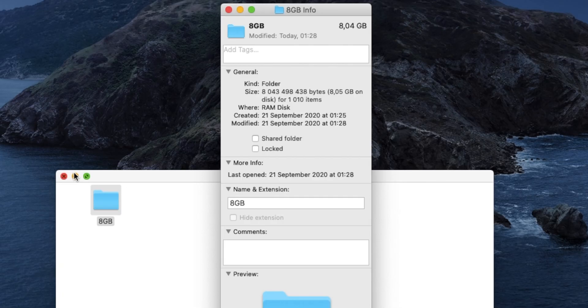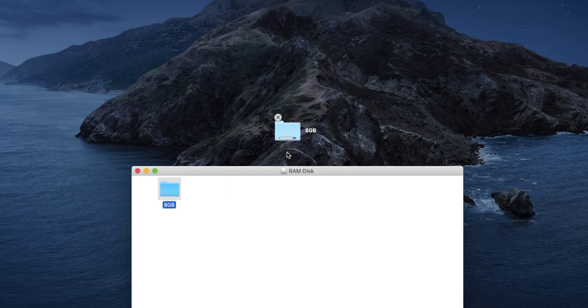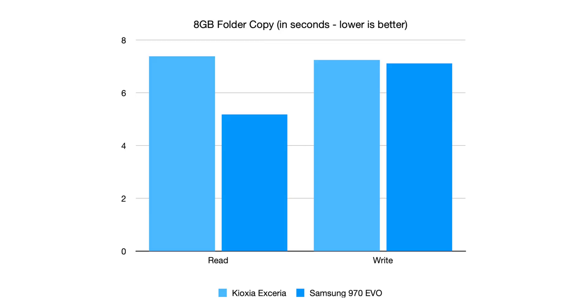For a real world test, I tried copying an 8GB folder containing over 1000 files from a RAM disk to the SSD. Writing the file to the SSD took 7.24 seconds, while reading it back from the SSD into RAM took 7.39 seconds. Compared to the Samsung 970 Evo previously in the computer, the write performance is almost the same, but the read speed is about 30% higher on the Samsung, which is to be expected as the Samsung costs around 30% more.